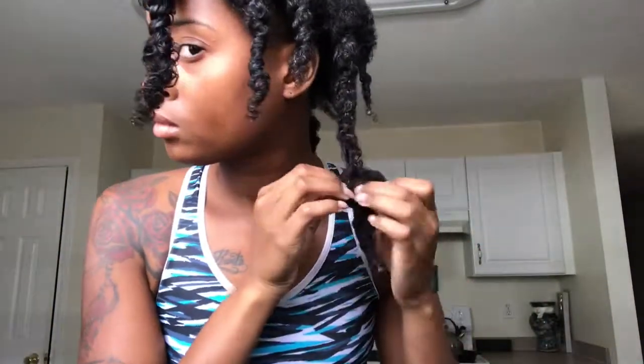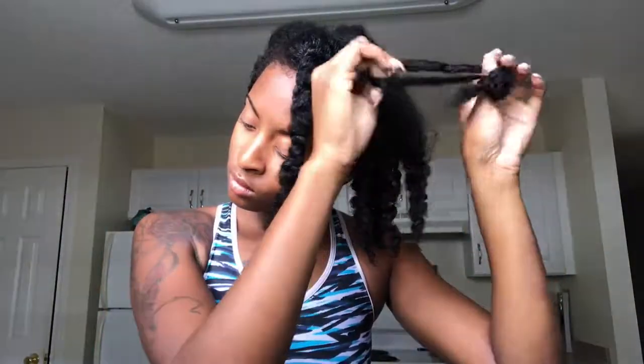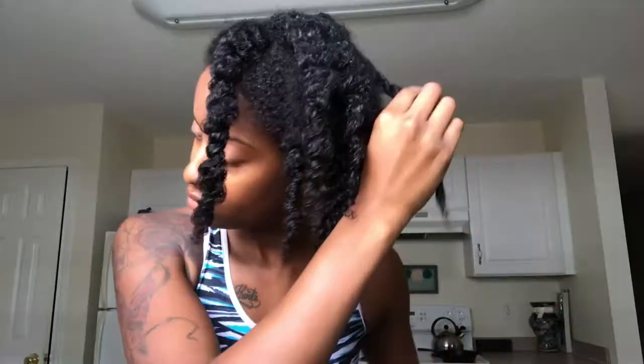I just wanted to show y'all that I actually did apply the conditioner to my whole hair. Now I'm going to be unraveling my twists, and yes, I still have the conditioner in my hair. I'm taking out my twists because I'm going to be letting my hair sit for at least 45 minutes to an hour. I don't like to sit with my hair in twists because I feel like my hair gets tangled once it's dry, so I like to twist my hair when I'm detangling, then take it out when I'm getting ready to deep condition.